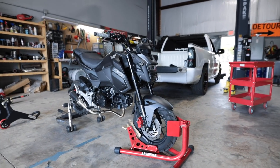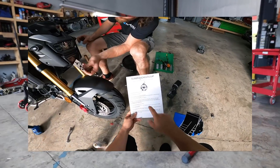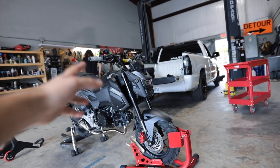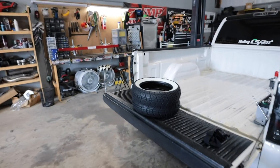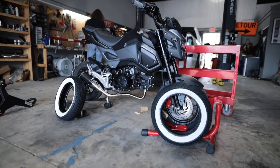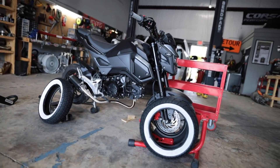Looking at the bike after all the recent mods — handlebars, levers, grips, exhaust, wrapped forks, deleted front turn signals, and a fender eliminator out back — the last thing I really wanted to do was get these new tires on. I personally have not seen a Grom with white walls, but I really think it's going to look a whole lot better.